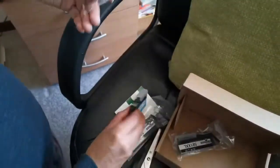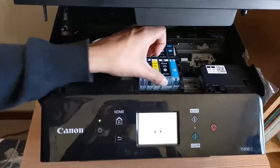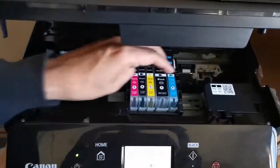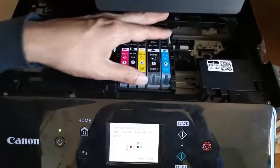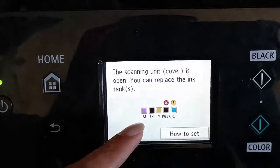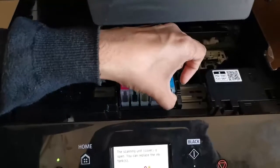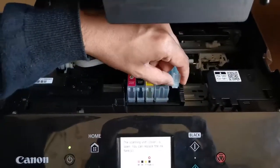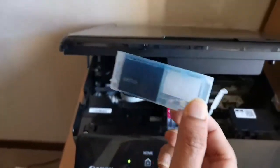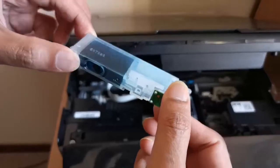Keep it aside for the time being. The cartridges have moved to this location and the display says you can replace the ink tanks. First of all I'll remove cyan by just pressing it up and then taking it out. There's nothing left in it — it's empty.